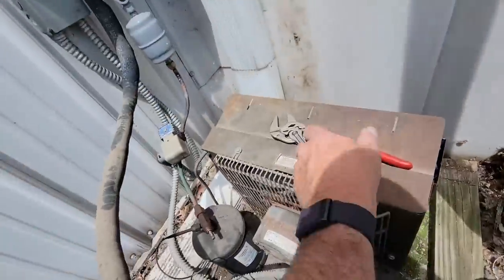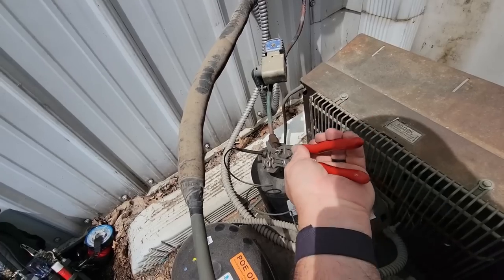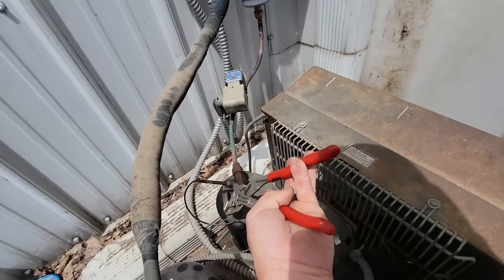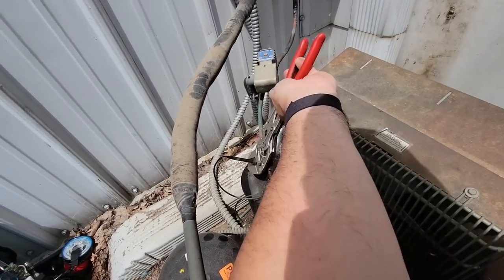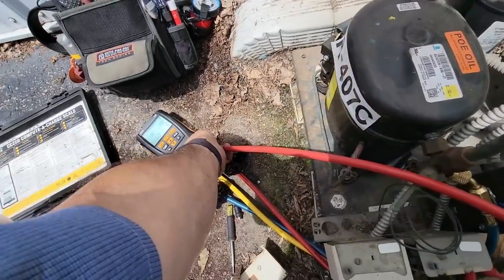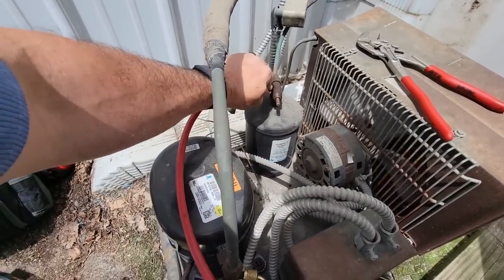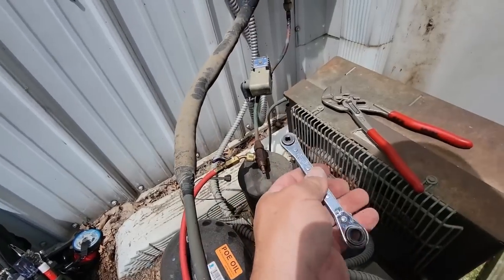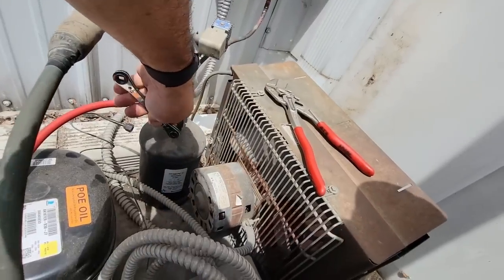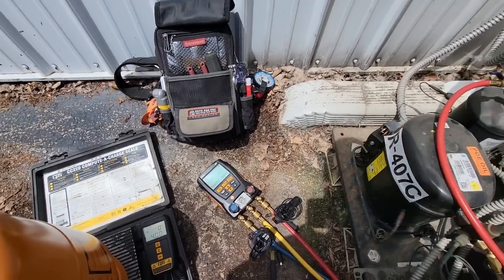Let's go ahead and get our pliers. Just got a little bit of refrigerant there in that line. Cranked it back in, opened it up — whoa, what in the world? My gauges just went overboard.